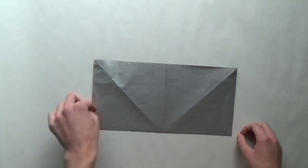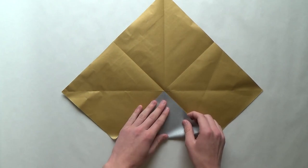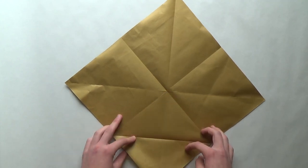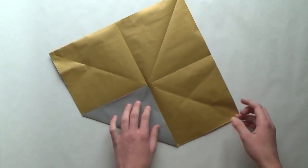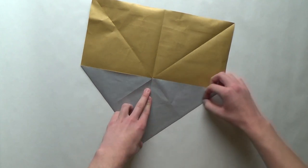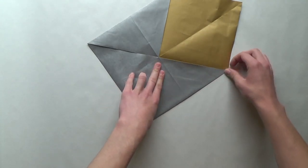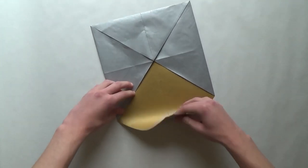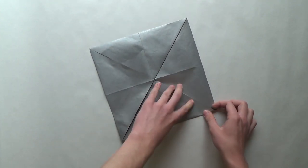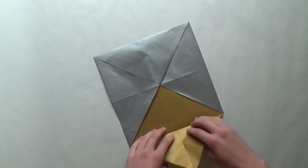The next step is to fold a blintz base. If you've seen my video where I showed how to fold my rising sun, you'll know what the blintz base is. If you're an experienced origami folder, you should know it too. All it is is just folding all the corners to the center of the paper. This is one of the tests you can perform to see if your square is really square. If you've ever folded a cootie catcher or something like that, you'll know how to do this. Let's unfold the paper.